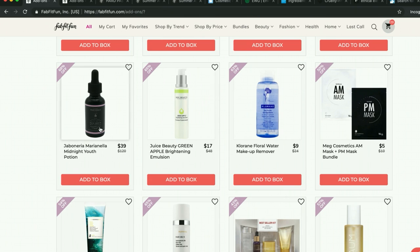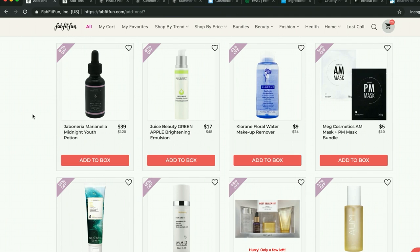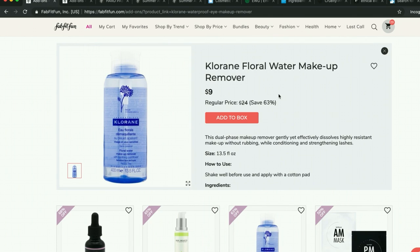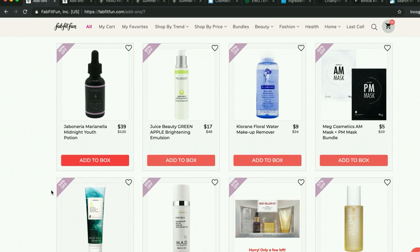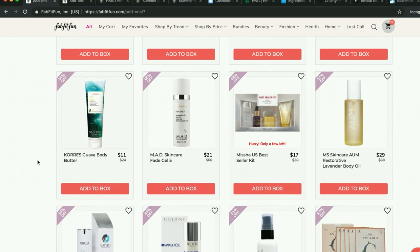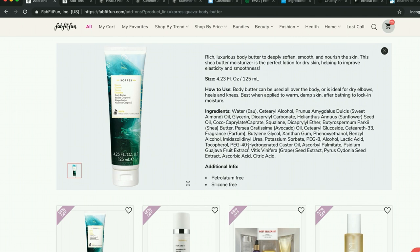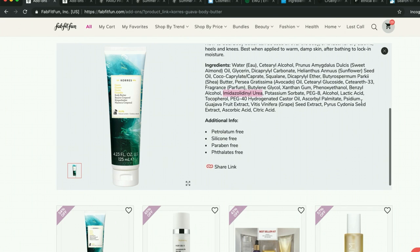I was really curious about the Habanera Marianella midnight youth potion, but I couldn't find a lot of reviews — they were okay but I ended up cutting it from my cart. Chlorine — they test on animals just like what I explained with Dr. Brandt, so they're not cruelty-free. I have one of their body butters from a few sales ago — it's Mulberry Vanilla, very thick. It makes you feel incredibly soft but it does have some PEGs. That's why I've decided not to purchase any more. It also has a formaldehyde releaser, so if you have sensitive skin you could be reactive to that. They're a Greek company — makes you feel very soft but has a couple of questionable ingredients.